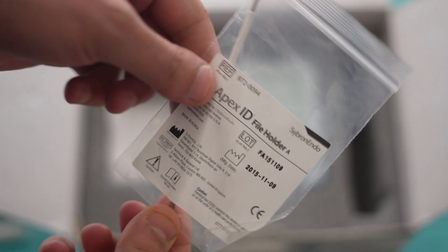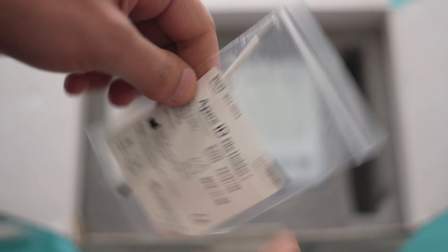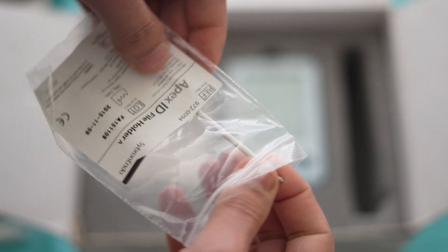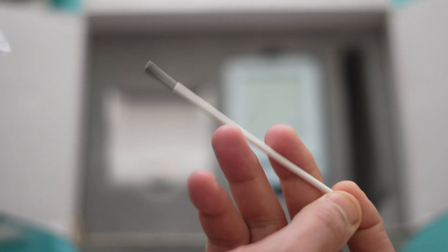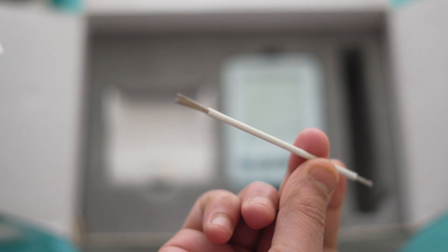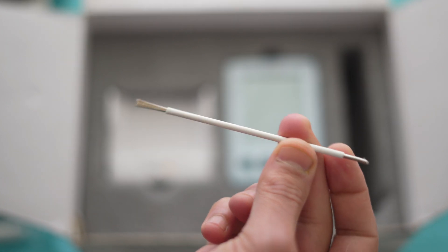The Apex locator also comes with another type of file holder — this is file holder A. I personally use this type of file holder because it's very easy to use during the procedure. For holding the file you just need to attach this file holder to the file.